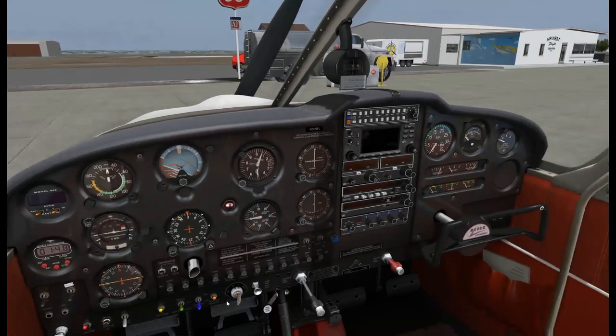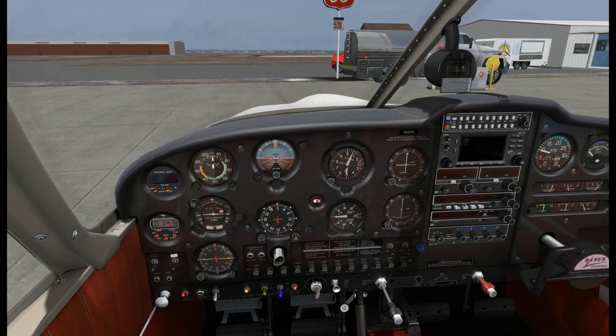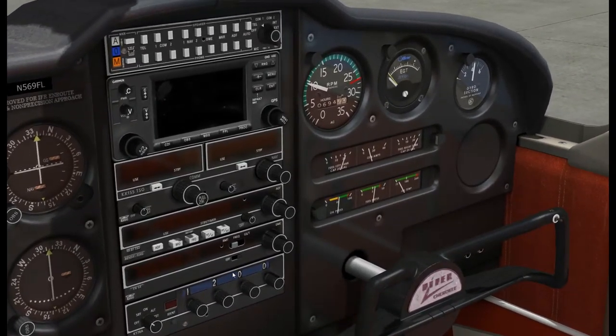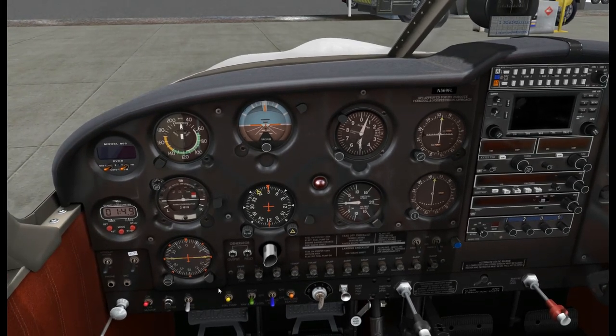We'll scan the area, make sure everything's clear, and engage the starter. Okay, there she goes - it's firing. We'll adjust the throttle back to 1,000 RPM and check our oil pressure right away. And it's in the green. We are at a high altitude field here - 5,060 feet - so we want to lean pretty aggressively to make sure we don't foul the plugs. So there we are at 1,000, and now we can turn the fuel pump off.